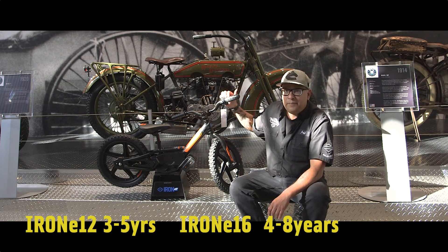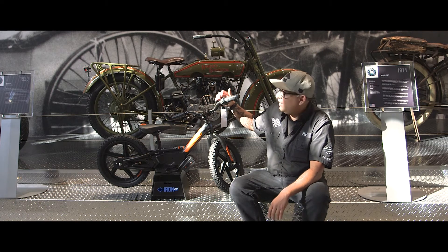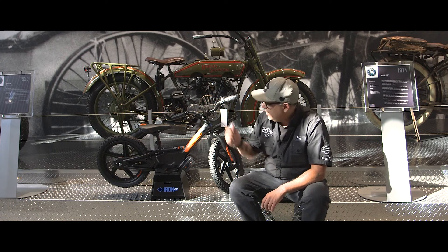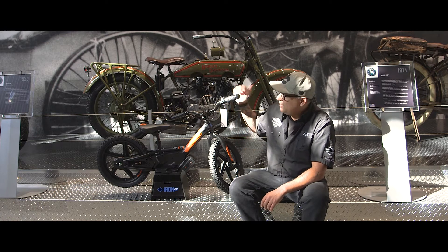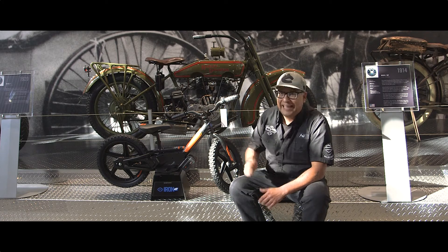The bikes have three different modes: a beginner mode, an intermediate mode, and a more advanced or faster mode. The parent can set those modes because it's a little bit of a trick to get the mode set, so you may want to start your kid off on the slower mode to begin with so they can get used to it.